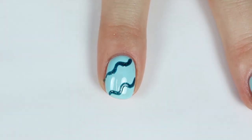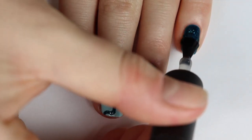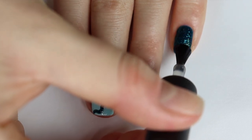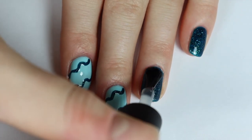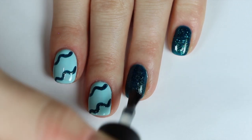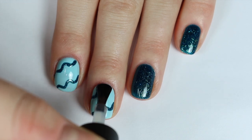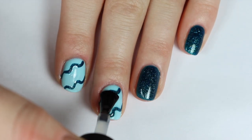Once I had my nails how I liked them, I went ahead and cured them for 60 seconds. I was super excited about this gel matte top coat because I love matte nails, and if it can be gel, that means your matte nails are going to last a super long time. So I decided to paint a layer of the matte gel top coat on all of my nails to seal them in, and then cured them again for 60 seconds.